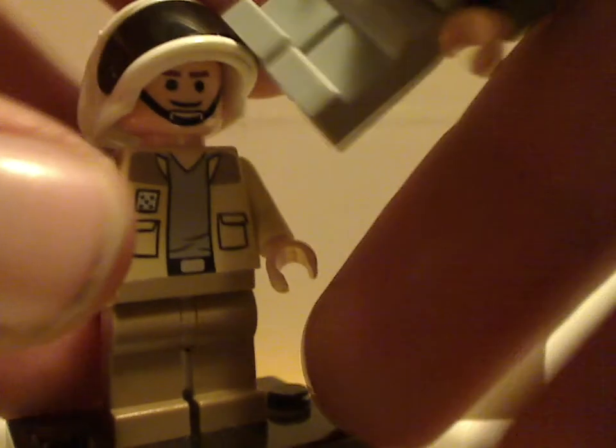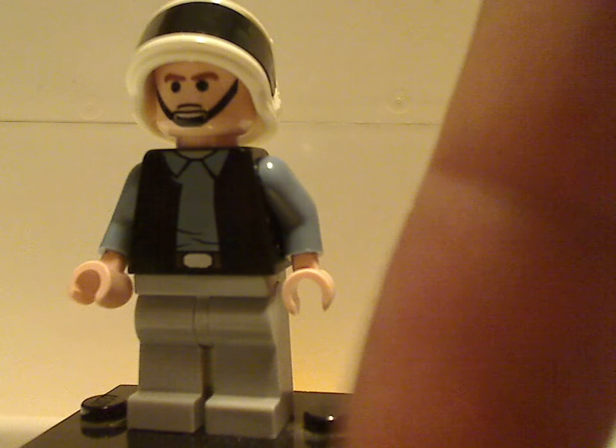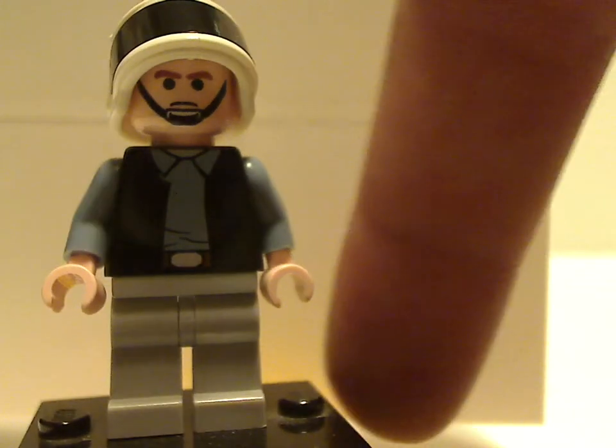And also looking at it is a Rebel Trooper, but with a different face print and different printing, but same helmet piece nonetheless, and no back printing of any kind.